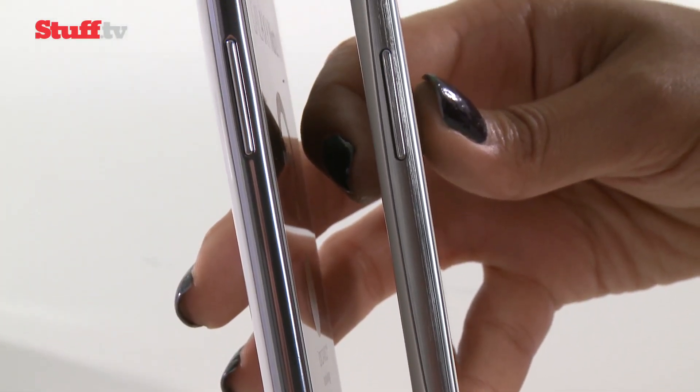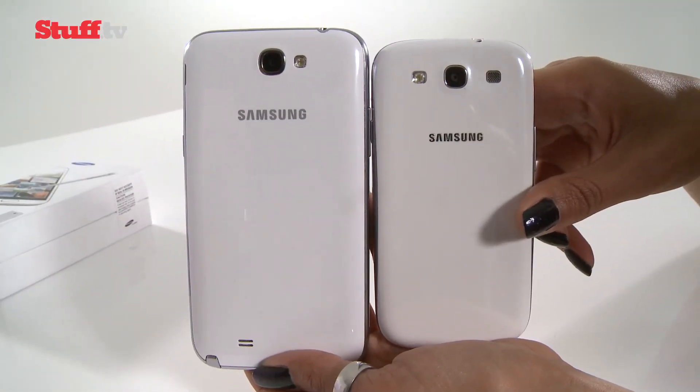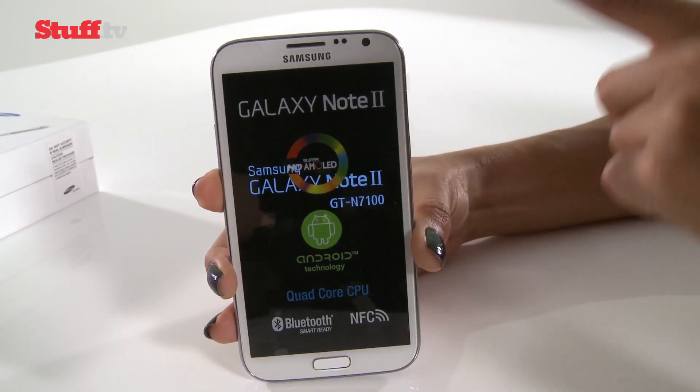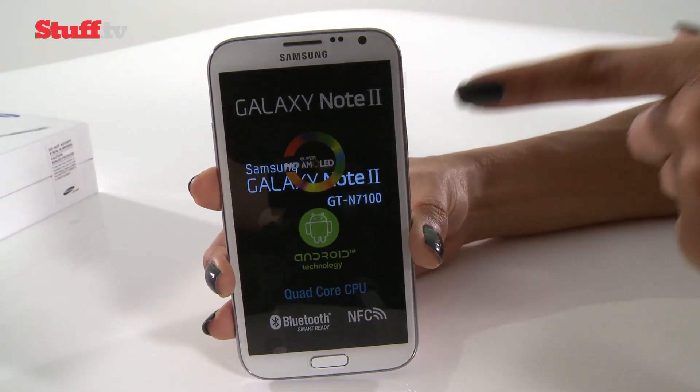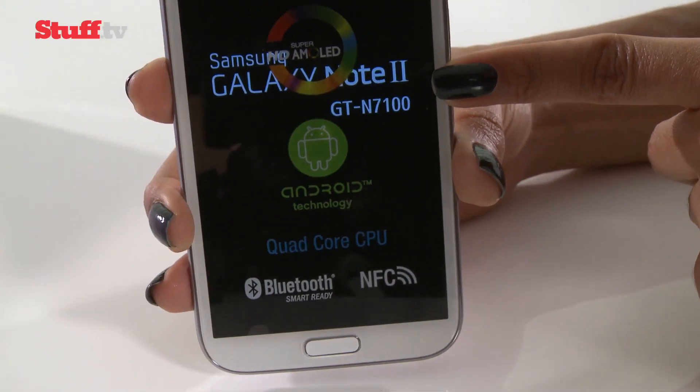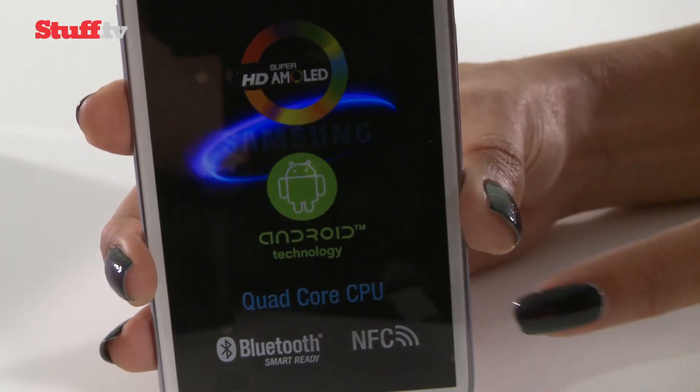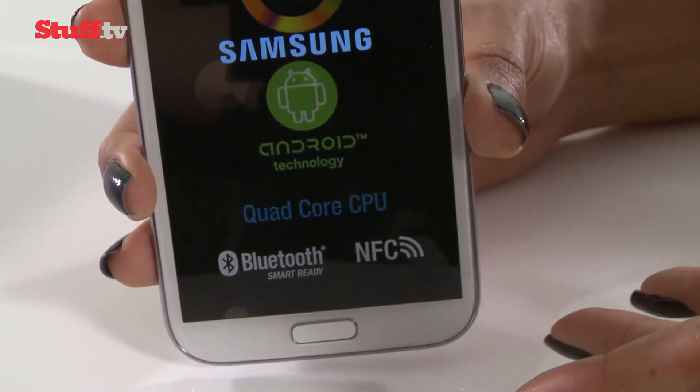The Note 2 pretty much just looks like it's Big Brother. So now let's turn it on. While it boots up, let's go through what's on the protector: it's got a Super AMOLED screen, it's packing Android — actually rocking Jelly Bean, which you'll see in a moment — a quad-core processor, Bluetooth, and NFC.